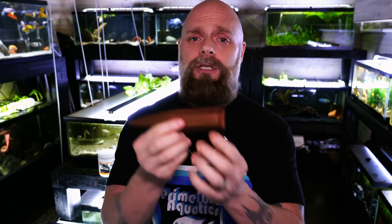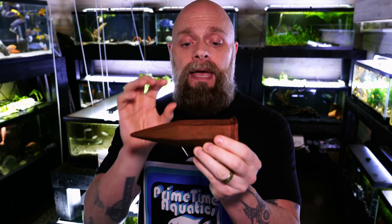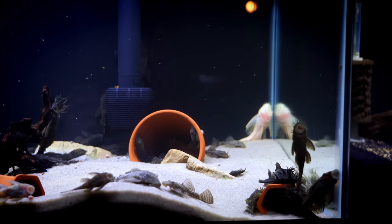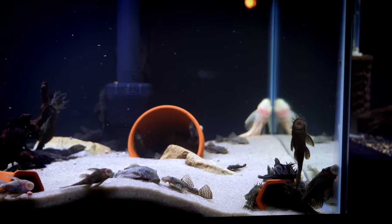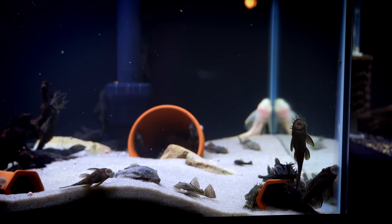What we do — and this is not something that I discovered, I just want to bring it to your attention in case you don't know — is we use these. Now this one's been in a fish tank so it's kind of nasty. Normally when you first get them they're a light orange, but this is a plant watering stake and it's made of terracotta. It's open at one end, which is really cool for a number of reasons. In a number of our tanks we have these, a lot of times for plecos but other times for smaller cichlids.